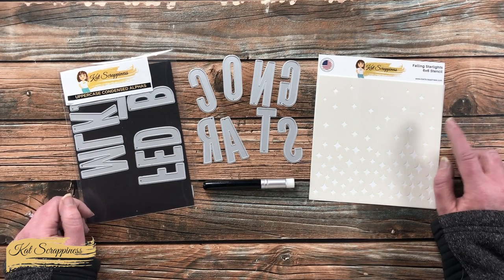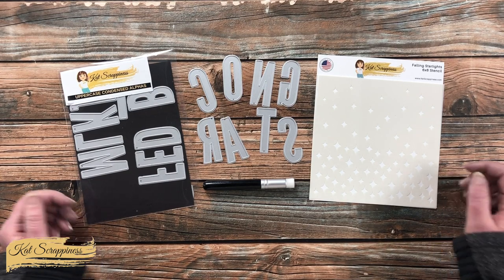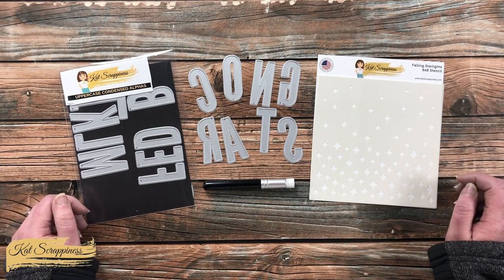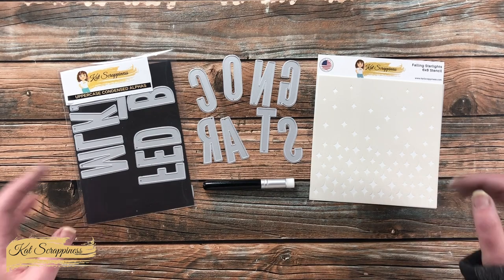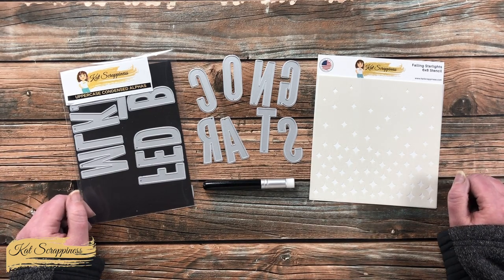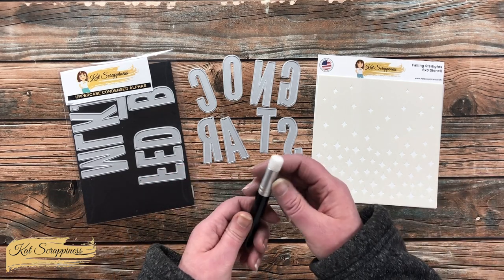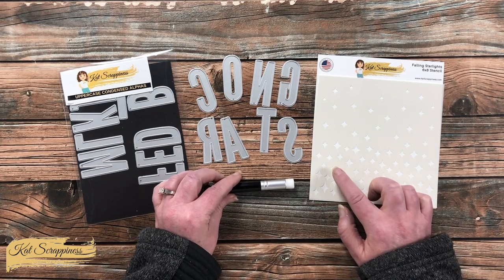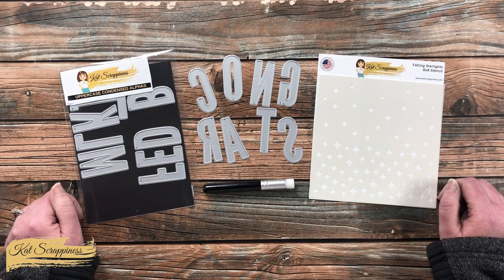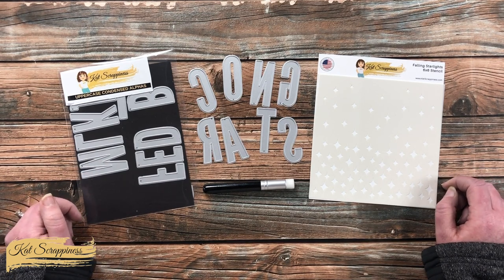Since graduation season is coming up, I thought it would be fun to use the new Falling Starlight stencil to create a graduation card. My local high school's colors are blue and silver, so those are the colors I'll be using today — but you could always switch it up to match your graduate. I'll also be using the new mini blending brushes to get into those little nooks and crannies on the stars.